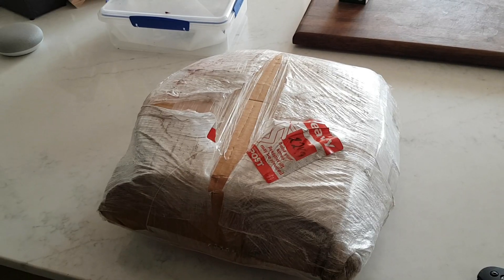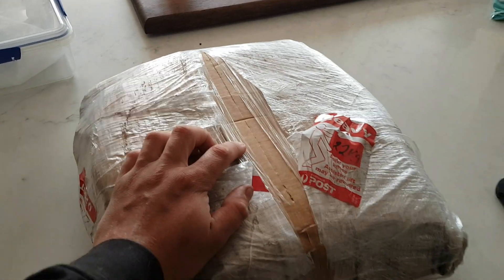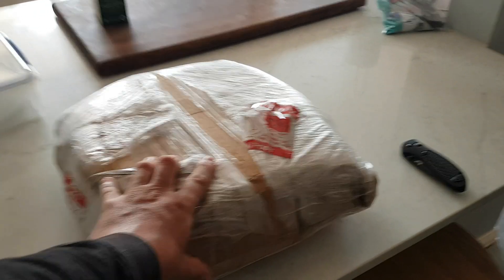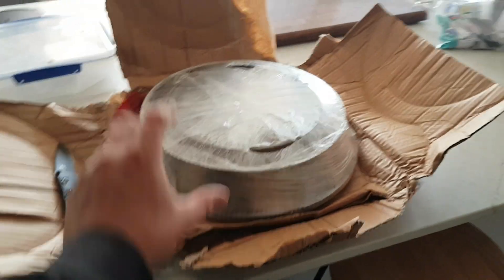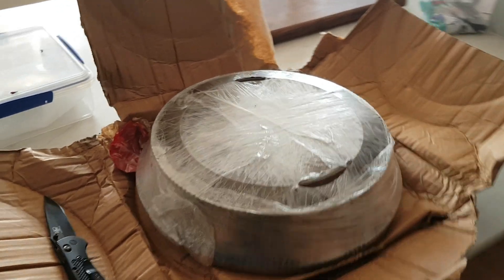A few months ago I sent off a few bits to Melbourne to an engineer and he has sent me back this parcel. Let's unwrap it and I'll show you what it's all about. It's a reasonably big parcel, but that's what I actually sent to him. The exciting part is this bit right here — it's actually a small piece, but I had to give him the other bits so that he can measure everything properly.